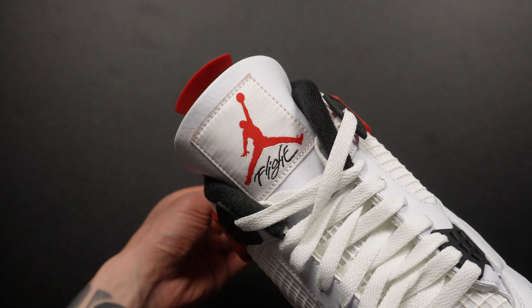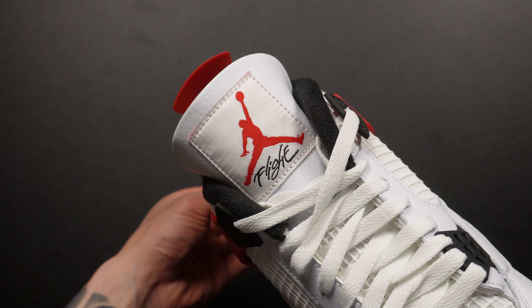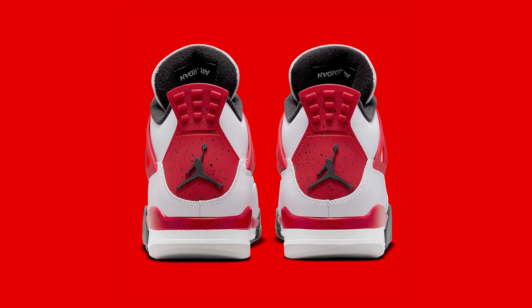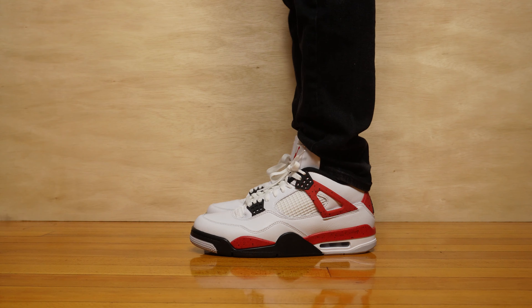Another place you'll see the Jumpman is on the tongue, in the same fire red color, with the very classic Flight logo underneath. The Flight logo and concept was actually first introduced on the Jordan 4. On the inside of the tongue you'll see an upside-down Jordan tag — back in the late 80s early 90s people would wear their tongues flipped outside, so Jordan Brand anticipated it and made the tag upside down so when people flipped it out it would be the right side up.